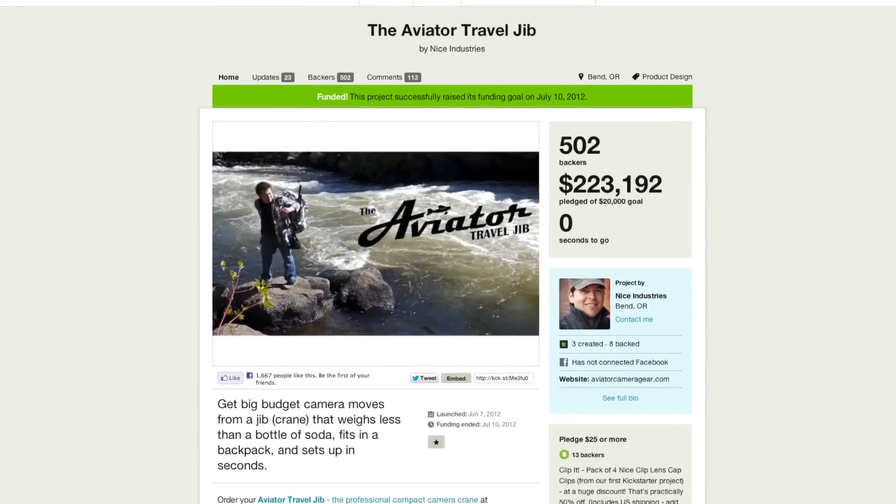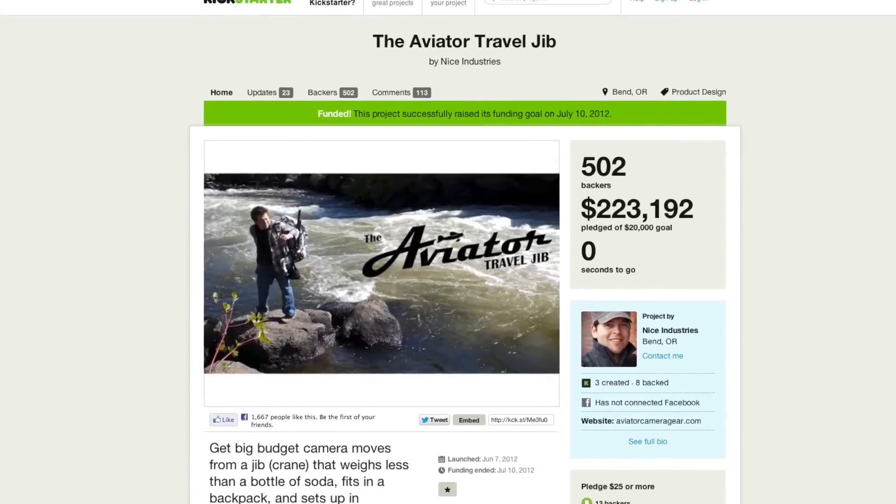So Zeke, Kickstarter — how did that happen? I became familiar with it about a year, year and a half ago. It's really exciting because it gives people the opportunity to find out if people like what they're making and get the funds to help make it. It's definitely a shift in the way things work.